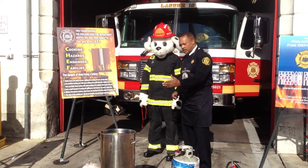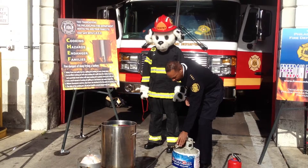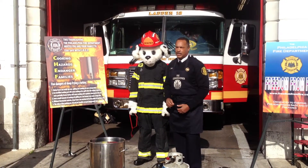You want to make sure that you use an approved propane tank. Check it — it should have a shut-off valve. Check the date and make sure that it's approved by Underwriters Laboratories.